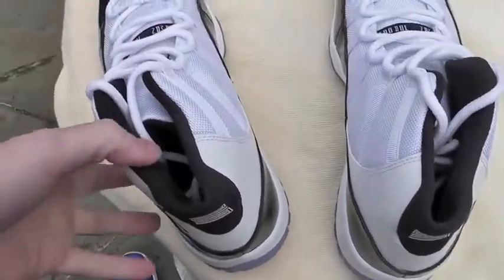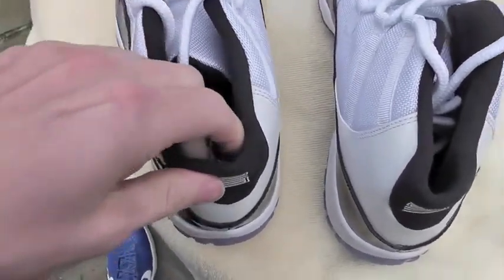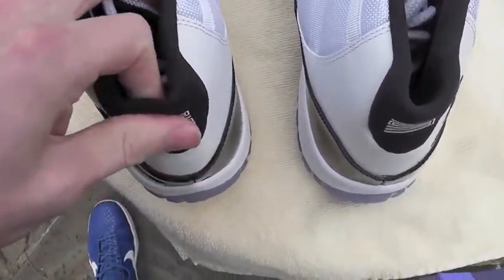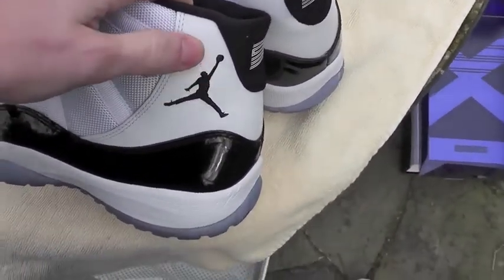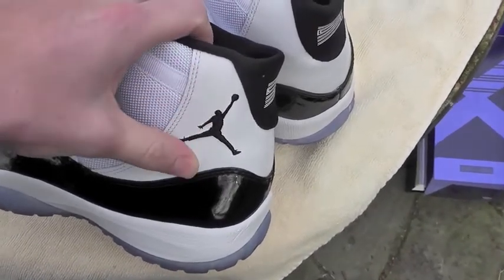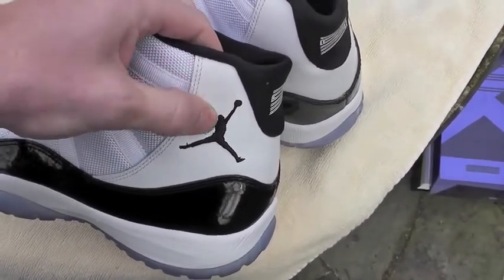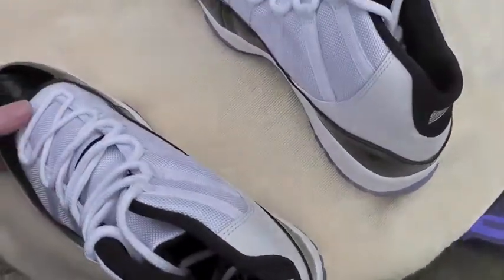I've had 2001 Concords before and other 11s. This is definitely much thinner — as probably a lot of people already know — from what I remember of mine. This leather on the older ones was like a really soft, thin leather. So I don't know if it was better quality or more synthetic, but this is just thick. Probably more like the OG, because I remember thinking the OG was really thick when I felt it.